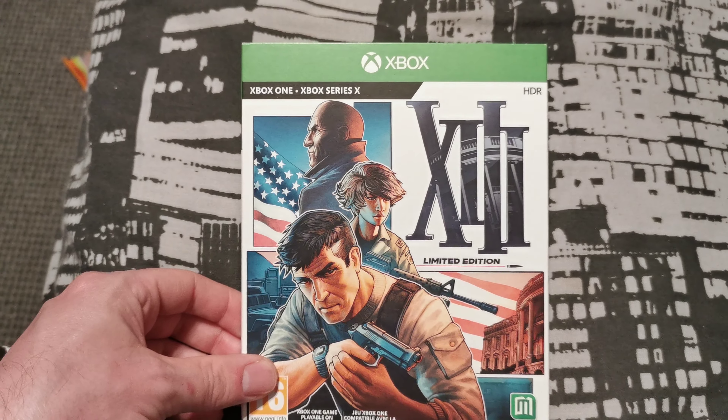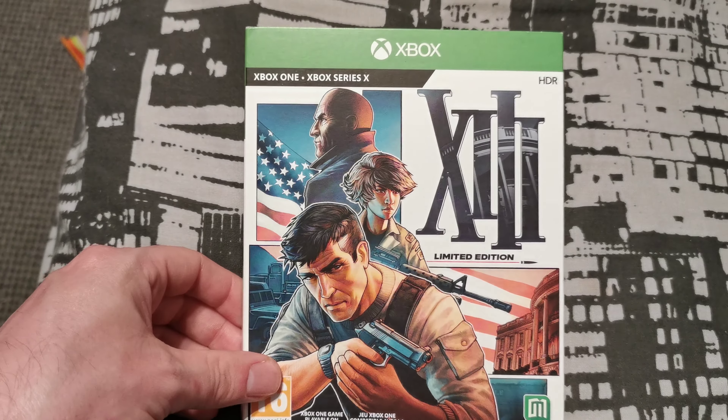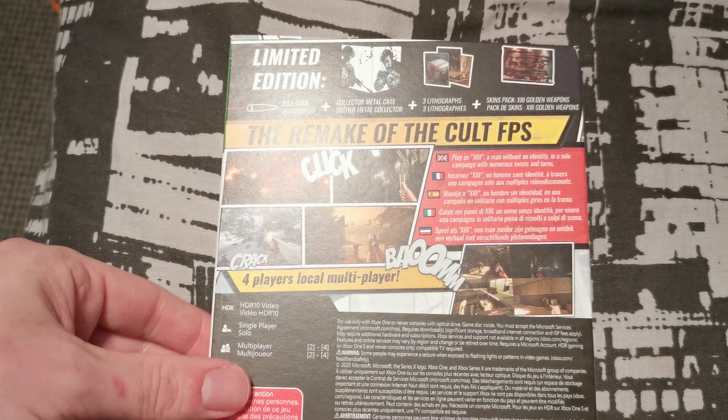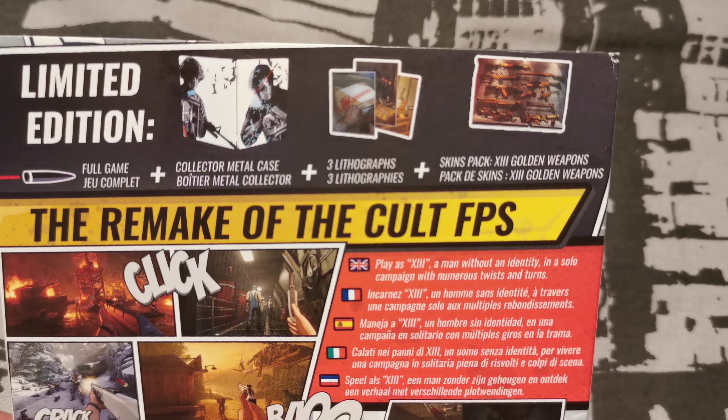I picked it up in the sale for £29.99, so it's not too bad. This is a limited edition — there's the front. I played the original and absolutely loved it, so that's what the limited edition includes.